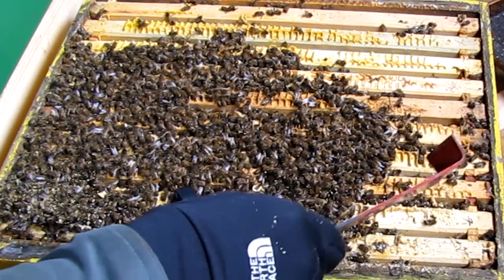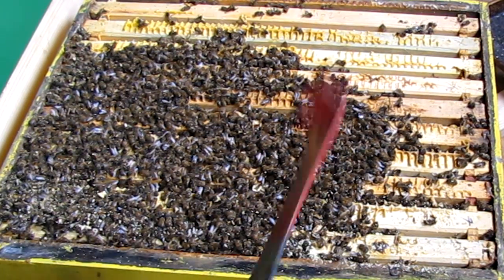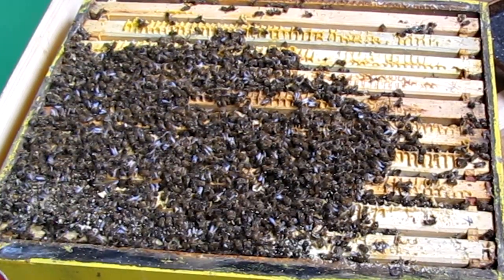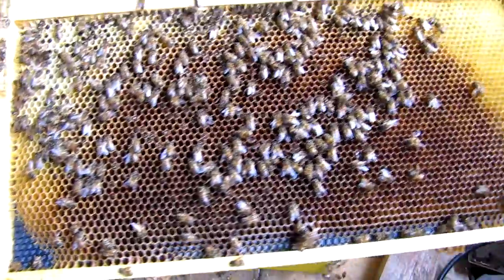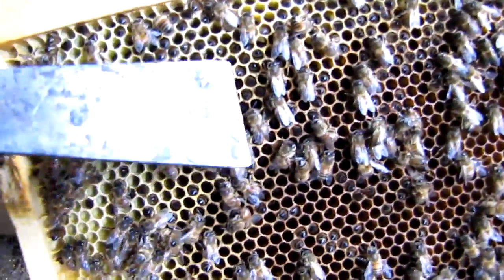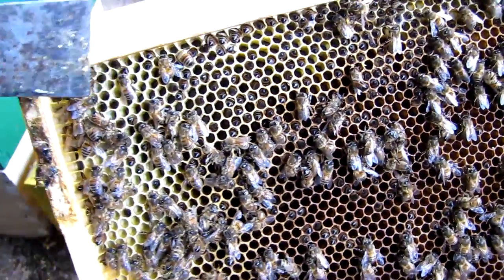I found a lot of bees in the bottom board when I cleared the hive from the field. They got a lot on top, so by the looks of it they died quickly. Exactly what I thought I would find — all kinds of bees with their butts sticking out, stuck in the cells, having starved to death.